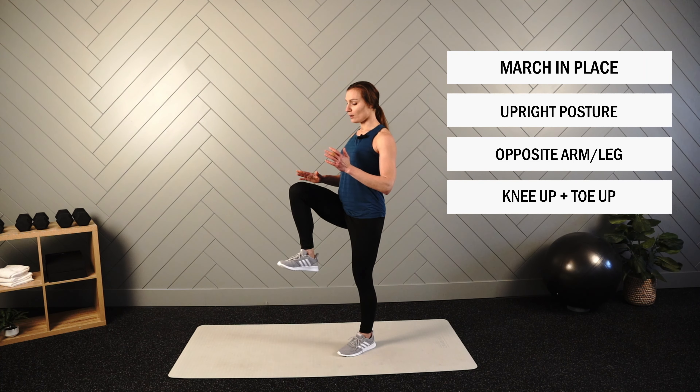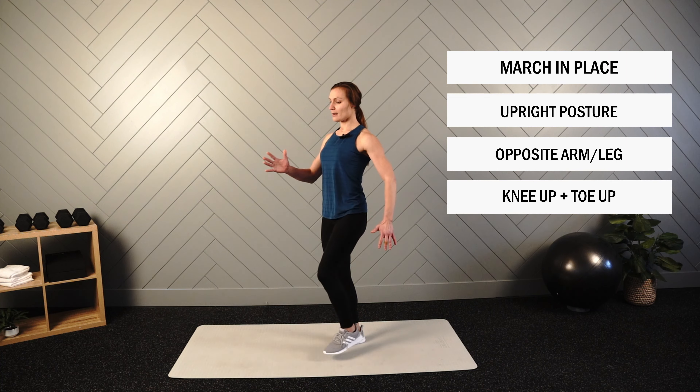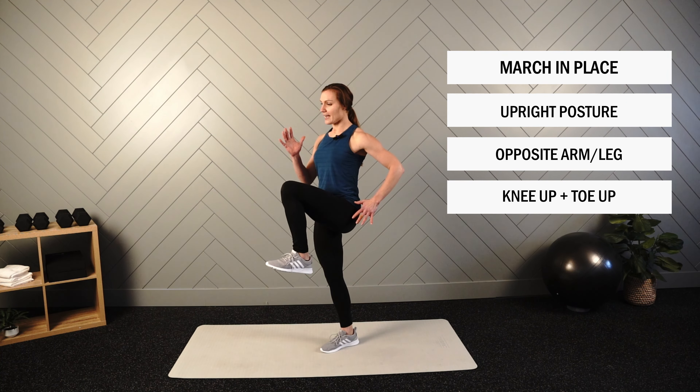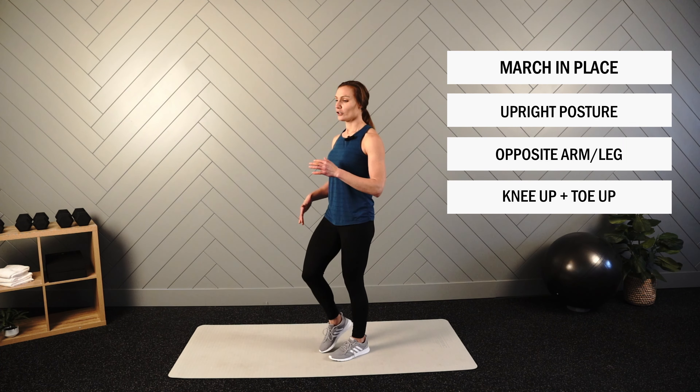As you do this, we'll go not only knee up, but also toe up. Knee up, toe up. You'll feel the muscles on the front of your shin activate, and this would be opposed to just a neutral foot or a toe down.